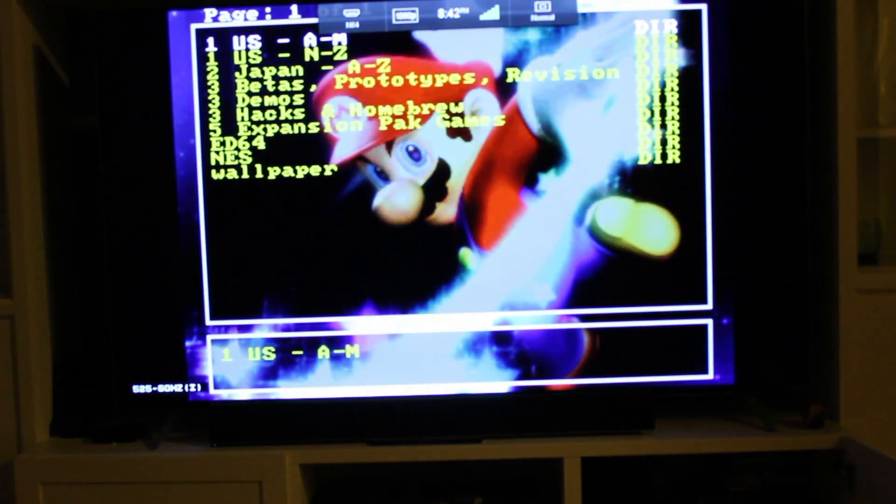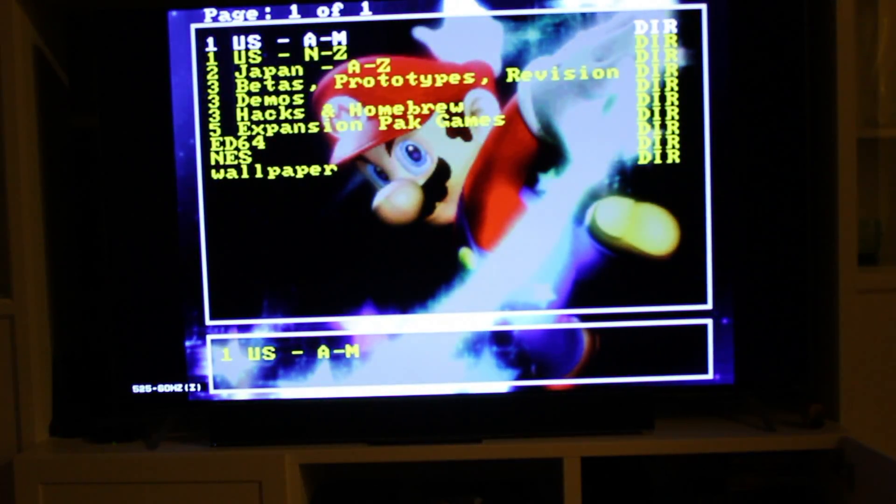I plugged in the N64 and I'm about to power it up and see what it looks like. As you can see on the top there, it's 1080p. I'm using an EverDrive 64 so I can select games. I'll also be showing you guys that you can use NES games on here as well.